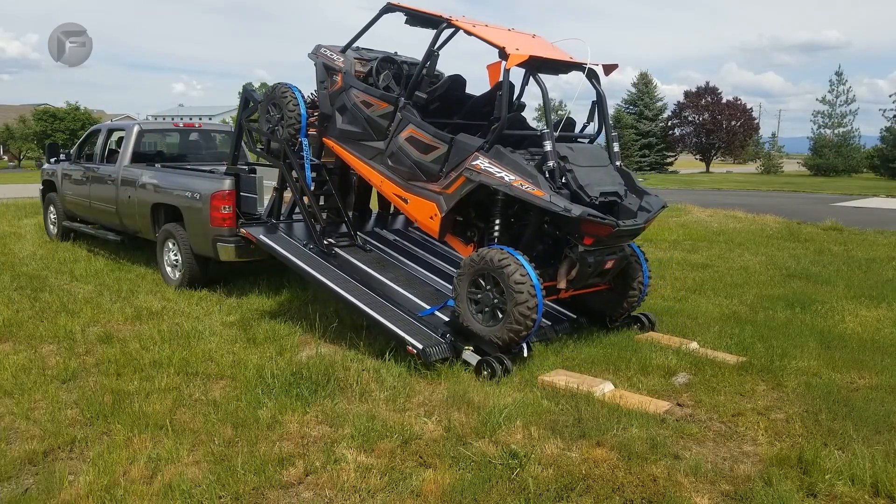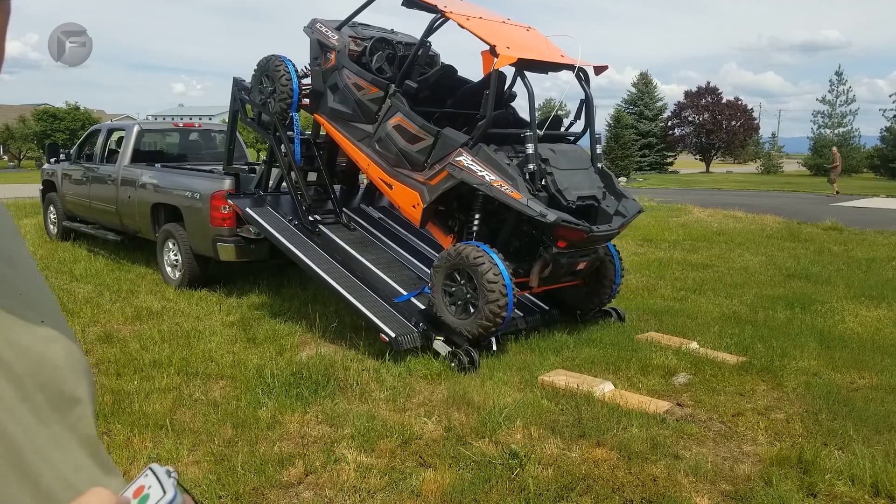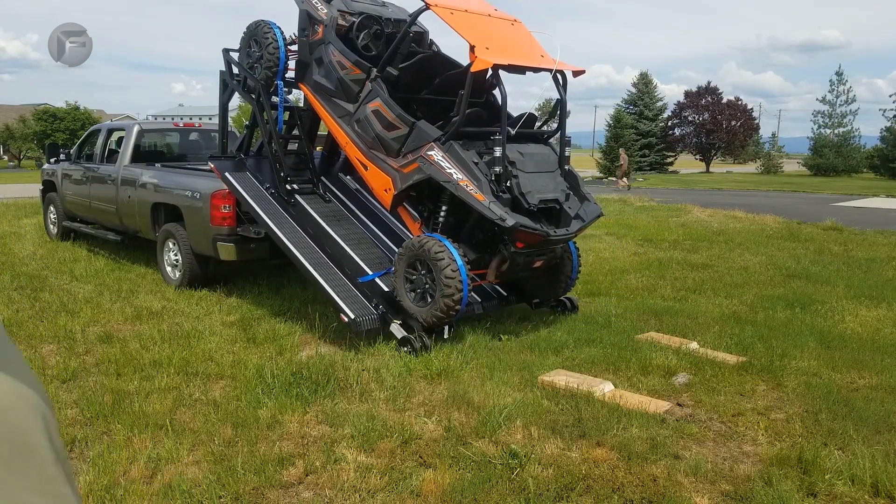Thanks to my guard dog. You can see the UPS man is having fun. But as you can see, it took me longer to put the four straps on than it did to load the quad and put the deck on the truck.